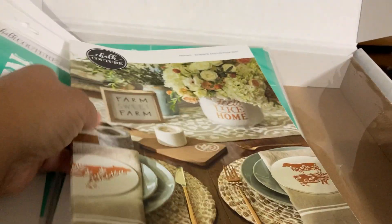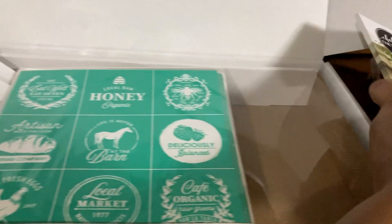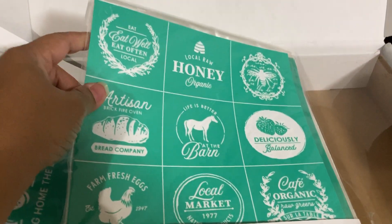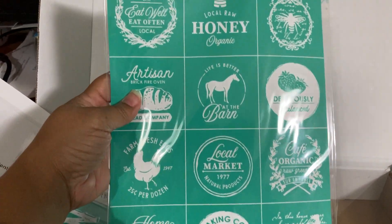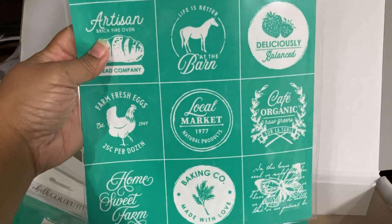In this folder here you have a really thick catalog — I can appreciate that. It has several different transfers. This is probably one of my favorites that I'm so excited to get ready to use — this is the farmhouse minis. You can see what some of those are and there's some really cute stuff.